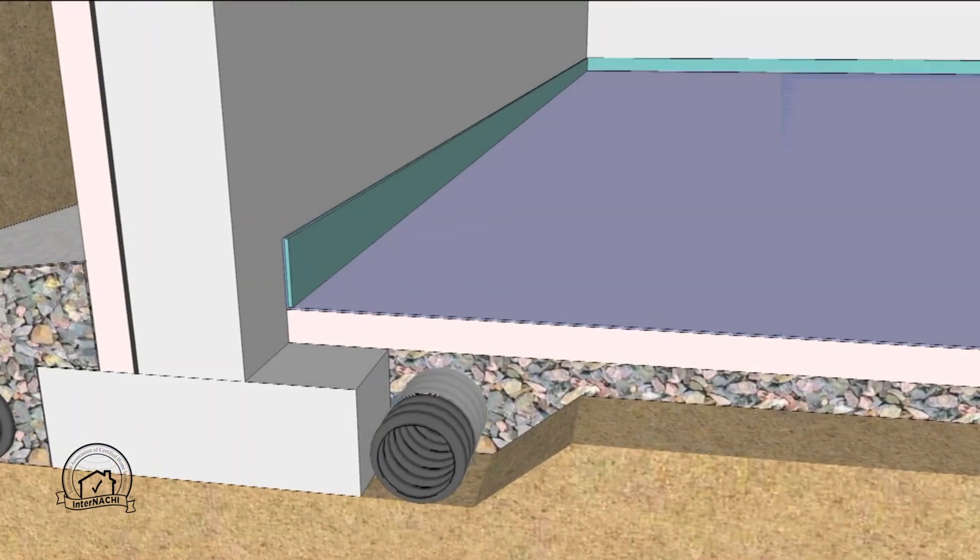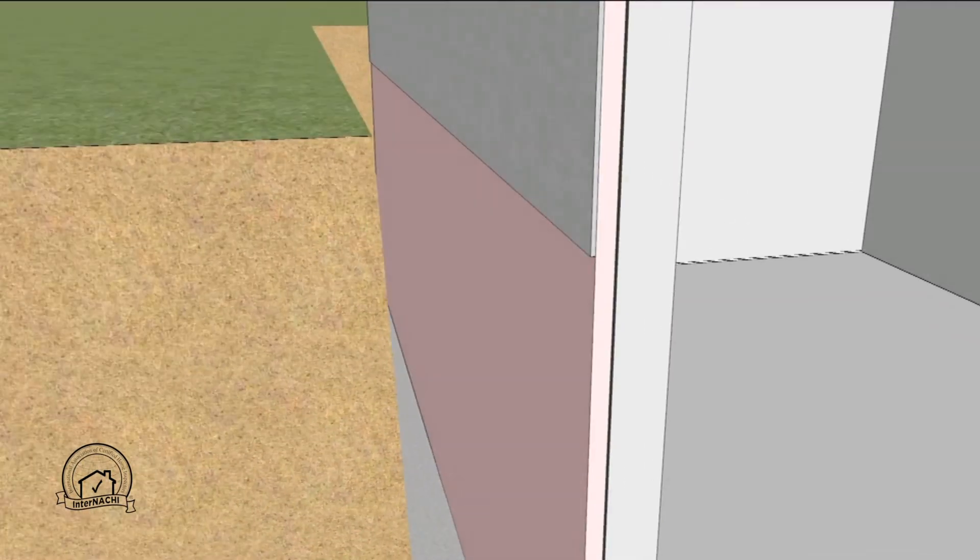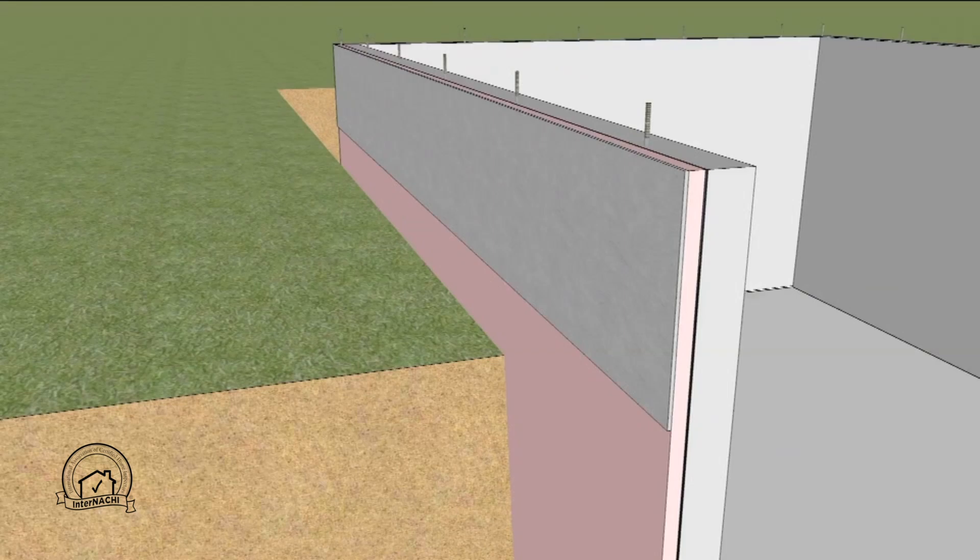Isolation joint material is placed, the slab is poured, and the seam is sealed. At the top of the basement wall a board or coating is applied to protect the exterior insulation. This should extend at least six inches below the soil surface.